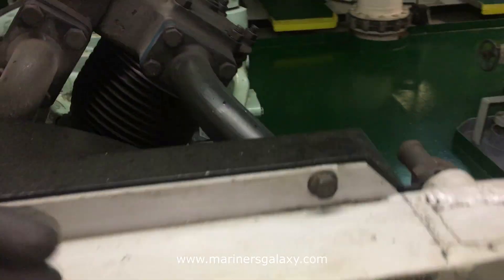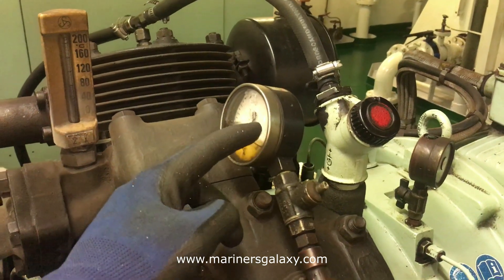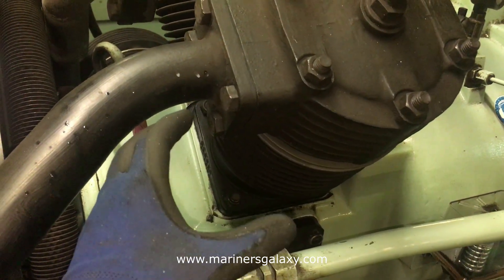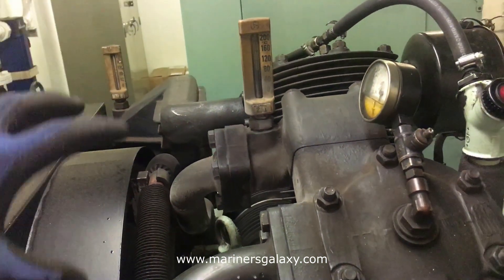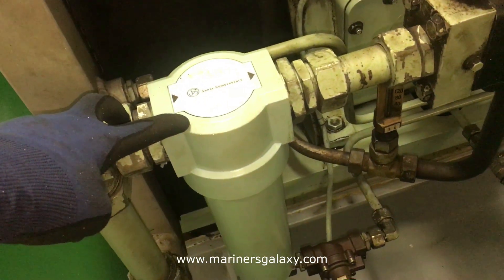This is an air-cooled compressor, not water-cooled. After compression from the first stage it goes to the second stage. The construction of the second stage is a little bit different — the piston is a little bit thinner than the first stage. It will compress and put into this manifold, which also comes with a temperature gauge. Again it will cool down and then send it to the third stage, because this is a three-stage compressor.